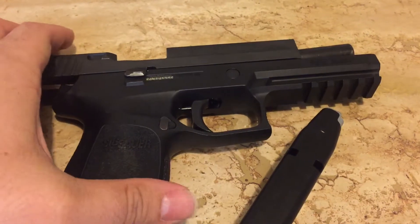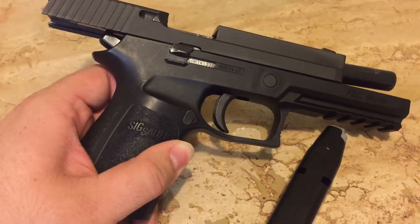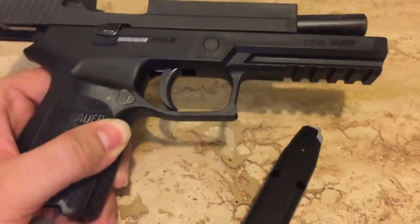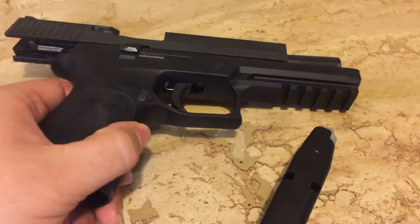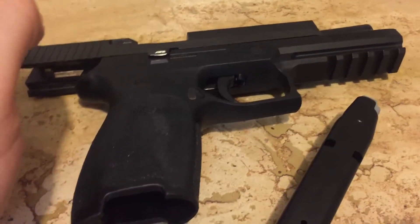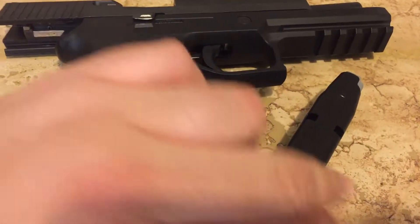Anyway, that's just a follow-up video. I'll probably do a disassembly one tomorrow or something. I think in the previous video I mentioned that I disassembled it and it was completely filthy. Just be prepared — if you pick up any kind of police trade-in, they probably did not clean it before sending it to you. I would not recommend taking it immediately to the range as soon as you pick it up.